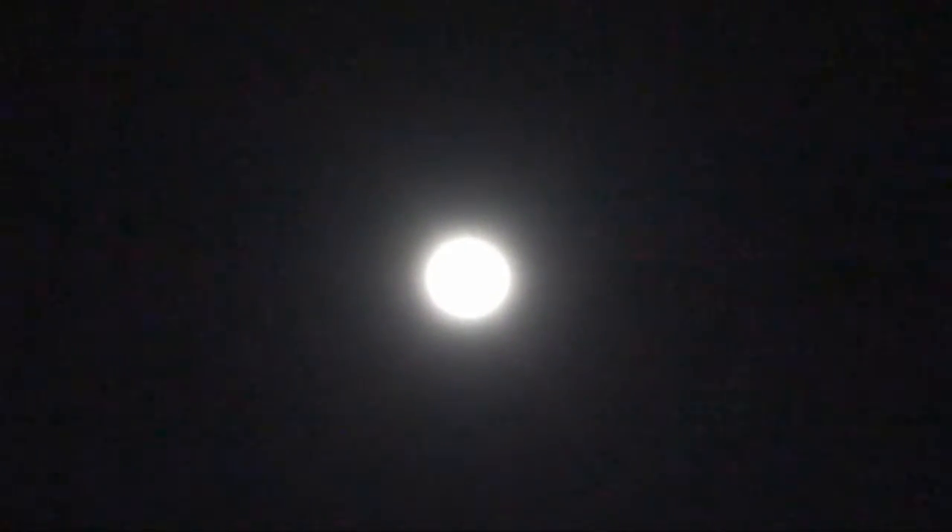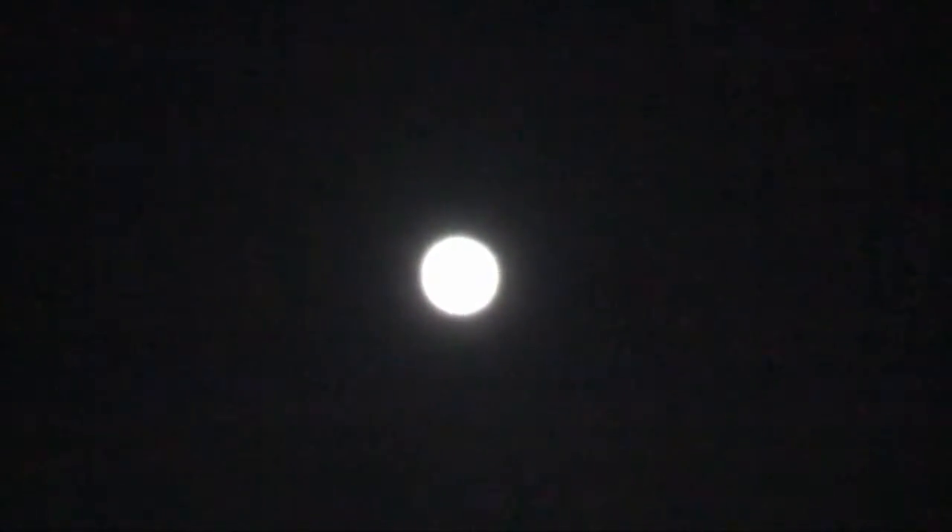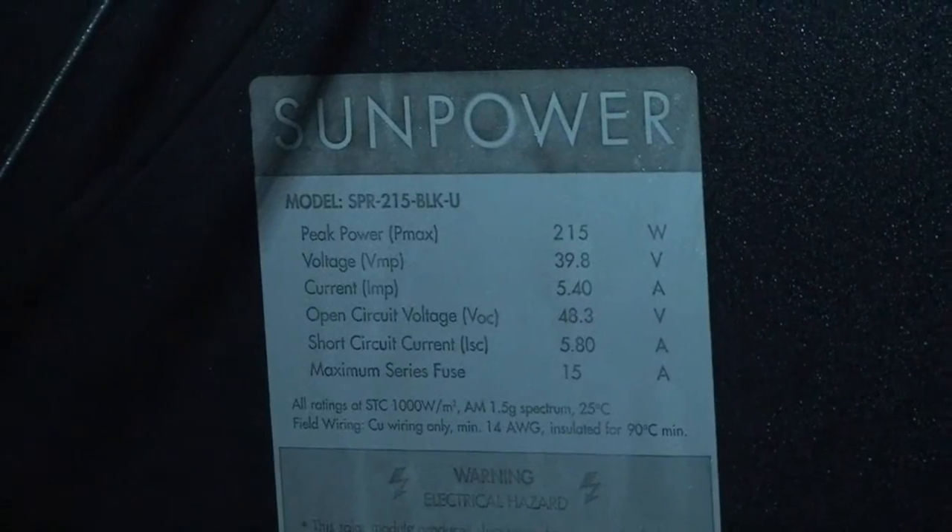Alright, we got a full moon tonight — December 13, 2016. Tonight I want to test my solar roof. We got three kilowatts of solar: two kilowatts of monocrystalline panels over here and one kilowatt of polycrystalline panels over there. I want to see if I can use moonlight to power anything, see if we can charge my battery with moonlight. It's pretty bright out here, but we'll see.